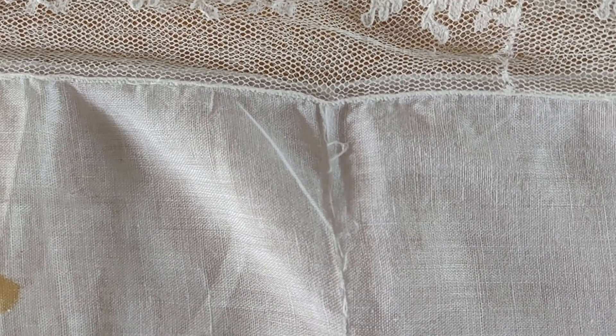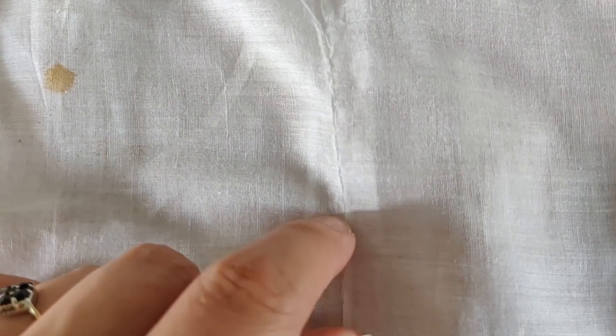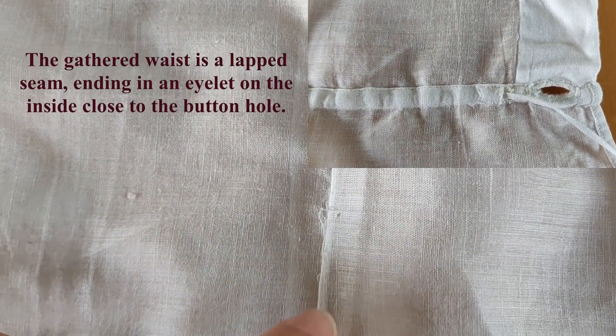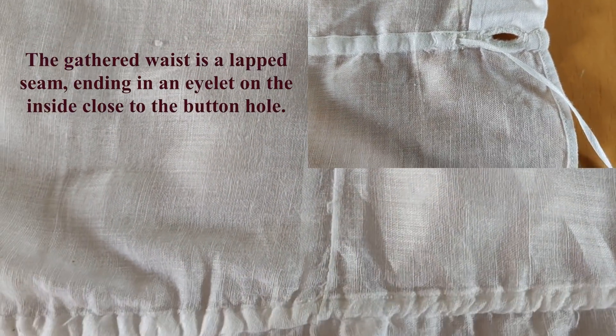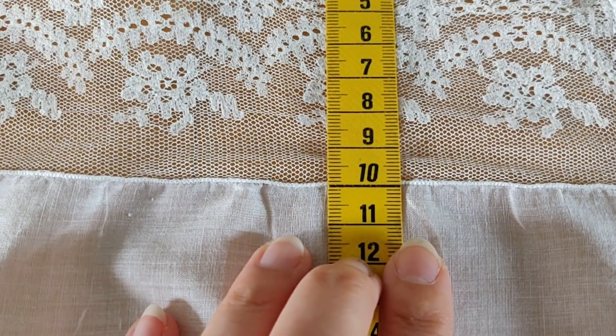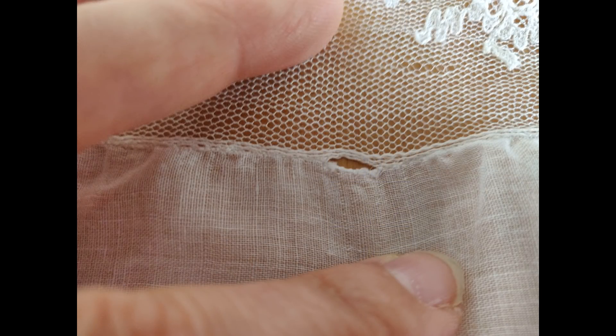At the side seam you can see threads coming out of the right side, which is why I think it's a French seam — stitched right sides together and then turned over wrong sides together. You can also see how tiny the rolled hem actually is; it's about a millimeter, if even.